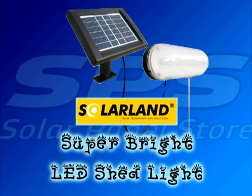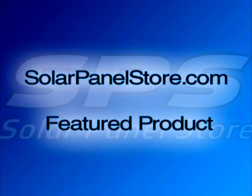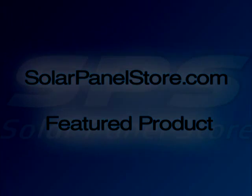Thank you for taking the time to check out the solarpanelstore.com featured product. Be sure to head over to the website for current pricing and availability for this and many other solar electric products.